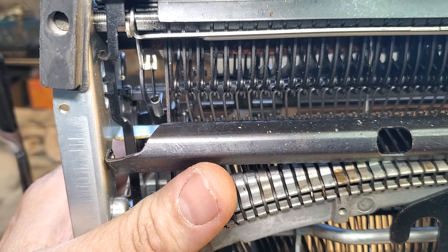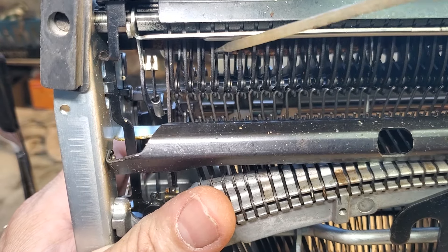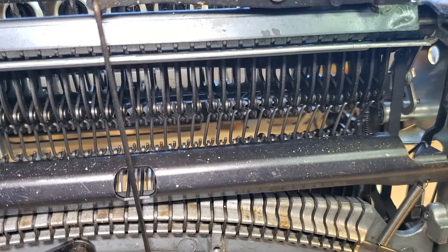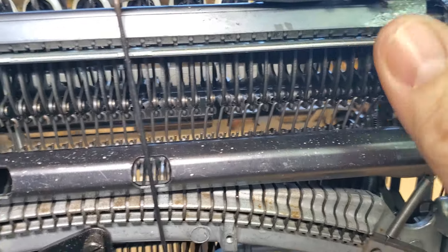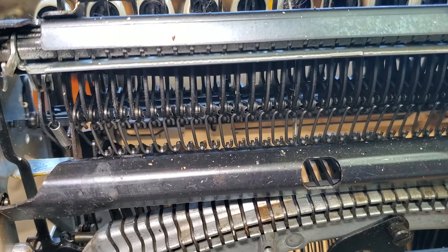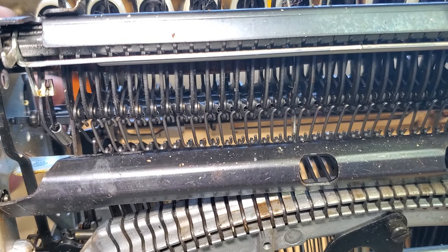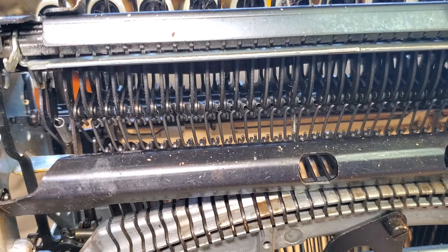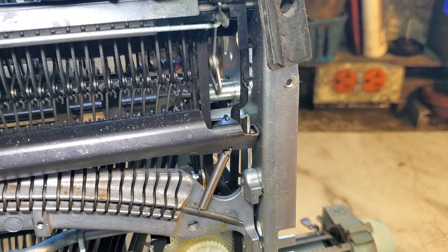I'll use some lacquer thinner to flush the pivots. Let's try this and see if it's the cure, or if there's some bind here somehow. I'm hoping it's just a sticky part. Oh look at that — it's starting to flick now! This little piece is flopping — that's the touch control, it's supposed to flop until it's on tighter. It tightens up when I move the lever. Okay, looks like that was it.